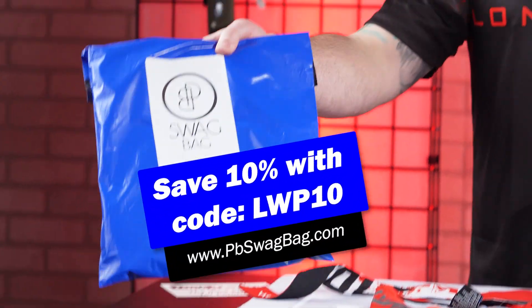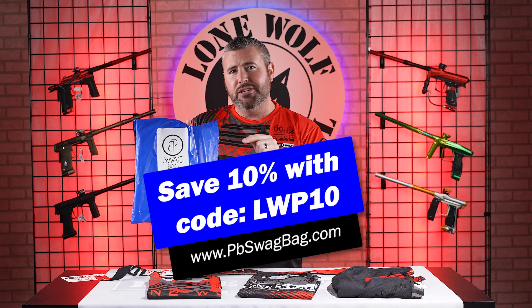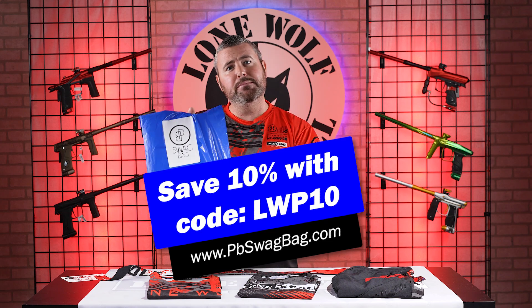Before we hop on into this video, head on over to pbswagbag.com, use our code LWP10 at checkout to save 10% off your first monthly subscription.